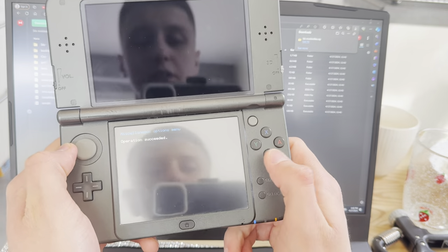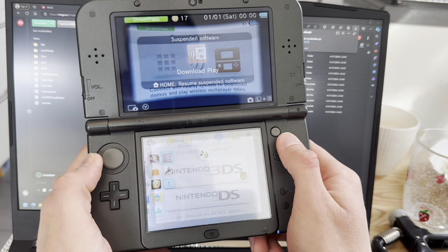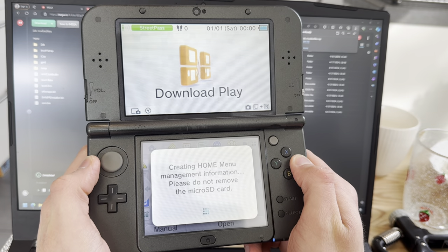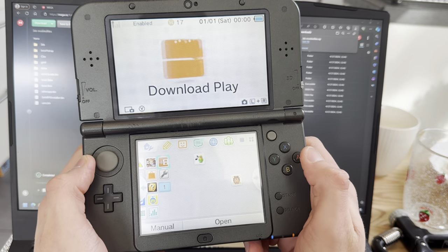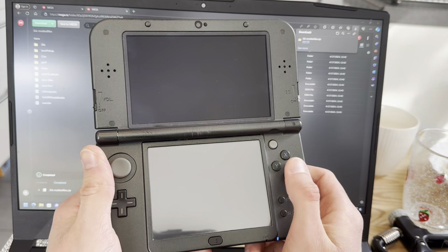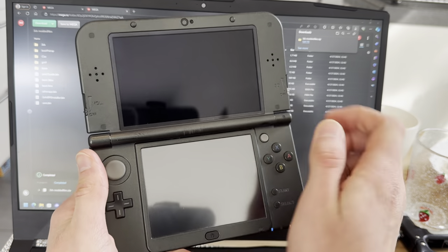Once it says 'operations exceeded,' just press B repeatedly, then press Home. X out of that, and then press A. If you get that message earlier, it does not matter — that just means it's creating essential files. Now you're on the home screen. Go into FBI.